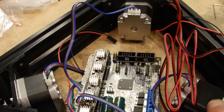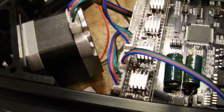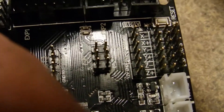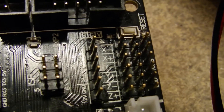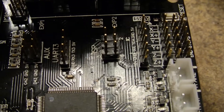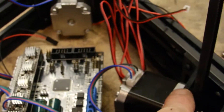X, Y, Z. All right, so the limit switches are going to go down here on the opposite side and you're going to want to go on the X plus, Y plus, and Z plus. You're also going to want to be on the far left two pins, as I'm facing it with the USB connector facing me — left two pins: X plus, Y plus, Z plus.